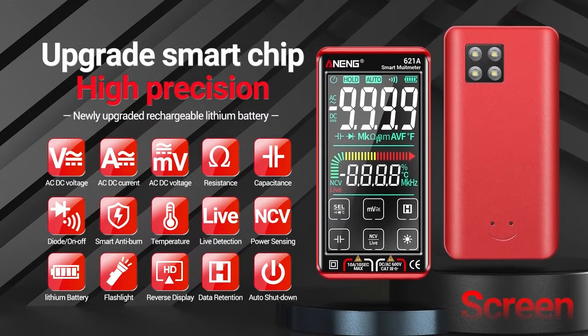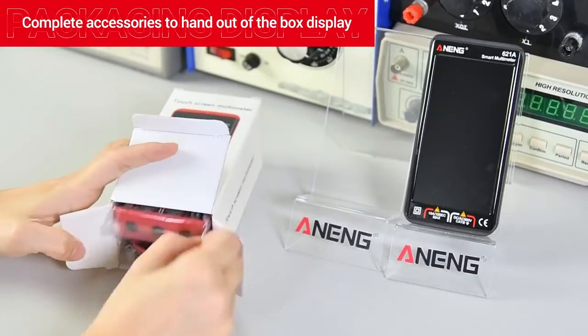Touch full screen multimeter. Complete accessories to hand out of the box display.